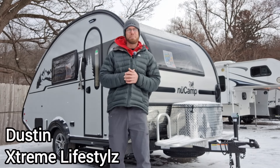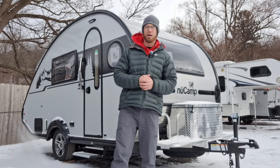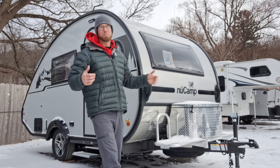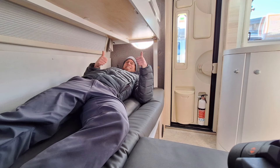Hey hey hey! What's going on, campers? This is Dustin with Extreme Lifestyles, and in today's episode I want to go over the brand new 2024 New Camp Tab 400 HB. The HB standing for Hidden Bunks. Let's check out this awesome camper that sleeps 3 to 4, and let me know what you think.